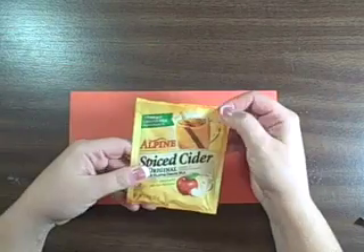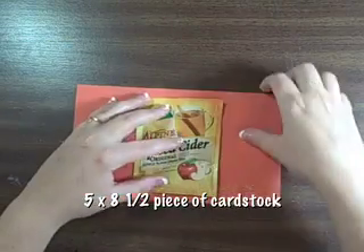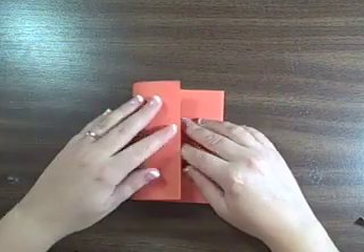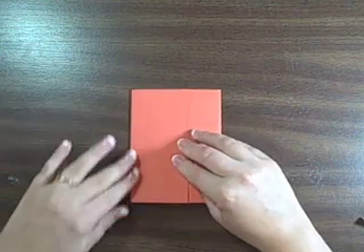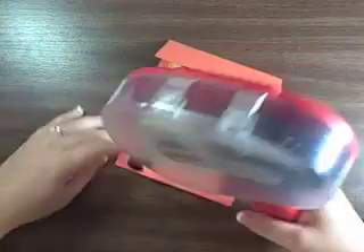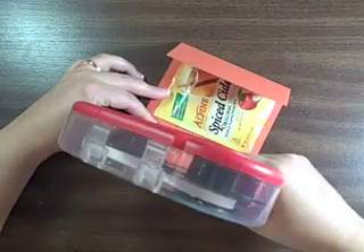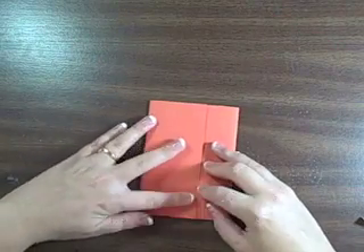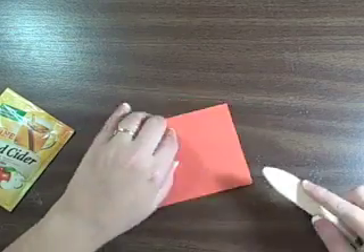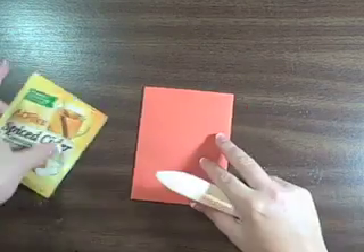You're going to want to start with a 5x8.5 piece of cardstock, and I have some old apple cider packets that I found in my cupboard. This one is actually expired, so I would not give this one away, but I just wanted to give an example. I'm using an ATG gun that I absolutely love, and I'm using a bone folder.